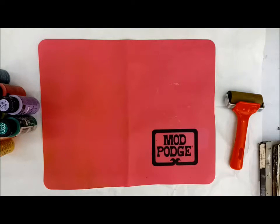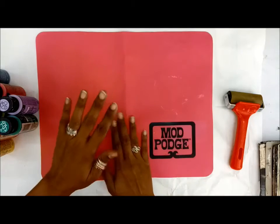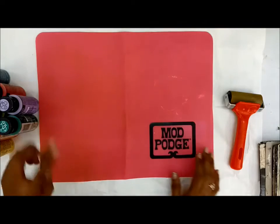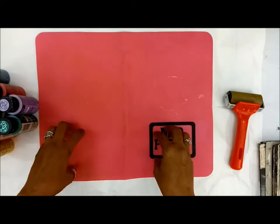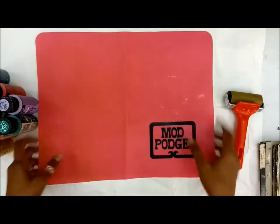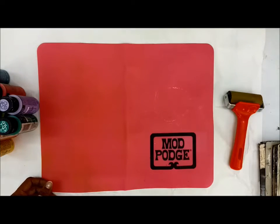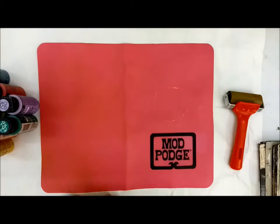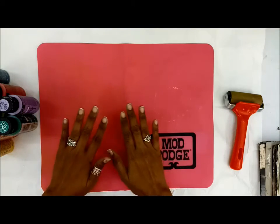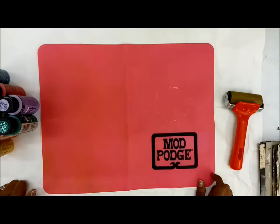Hello, Roopa here from Crafters Corner. I'm back with another video tutorial. Today I'm going to show you an extended use of this silicone mat from Mod Podge. You'd probably be using this silicone mat for all your gluing purposes, for using the melt modules, and for all those sticky kind of issues to avoid your platform from getting dirty. Today I'm going to show you another use for this silicone mat - a technique called mono printing. You must have heard of jelly printing, where you have the jelly plate, apply paints with brayers, and create prints using stencils and textures. The same thing is what I'm going to incorporate on this silicone mat. I'm very thankful to my friend Suman who enlightened me about using the silicone mat as a jelly plate.